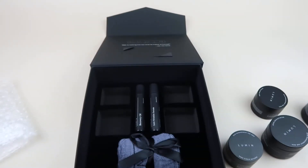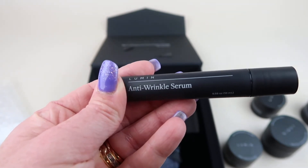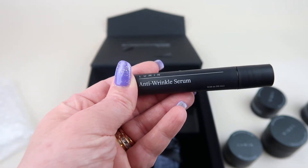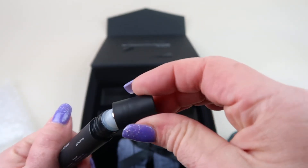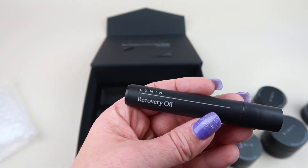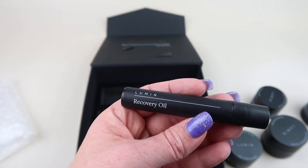We have the Anti-Wrinkle Serum, which retails for $19. It says sun damage is the number one external cause of aging signs — supplement your skincare routine with a vitamin-packed serum that allows you to pinpoint sun damage and aging signs. It has a little roller ball — you just roll it underneath your eyes. Our last one is the Recovery Oil, also $19. It deeply hydrates skin while repairing the skin's protective barrier and damage from years of neglect, optimized for overnight use and especially recommended for cold weather and long flights. It also has a roller ball applicator.